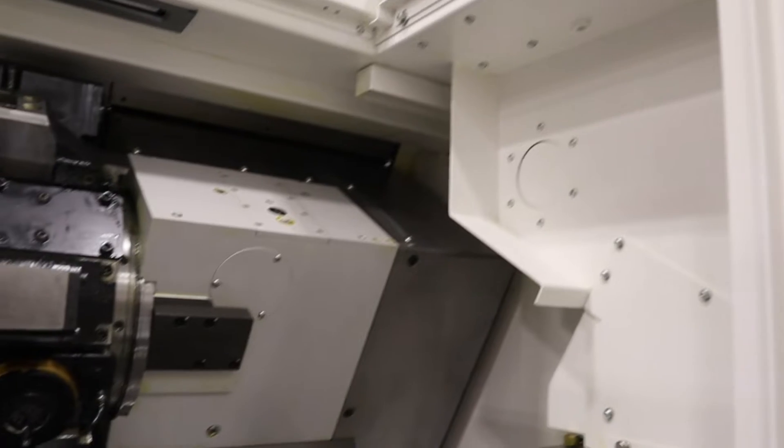Hello everyone, my name is Shea Eichle. I am here on Machin Eichle's technical center floor in Cuyahoga Falls. We have had a new exciting addition to our floor: the Mazak QTEZ 8M.